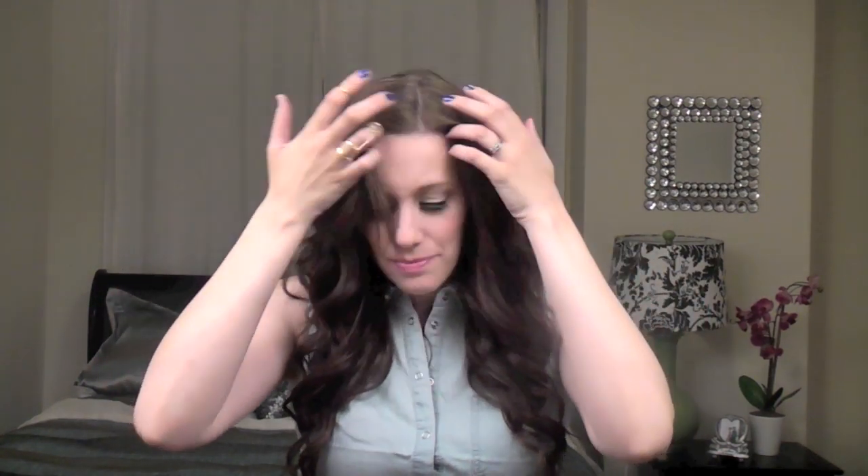Hey guys, so today I have a DIY to share with you. I apologize — I don't know if it's showing up, but it looks like I have a white spot on my head. I don't know what's happening here.